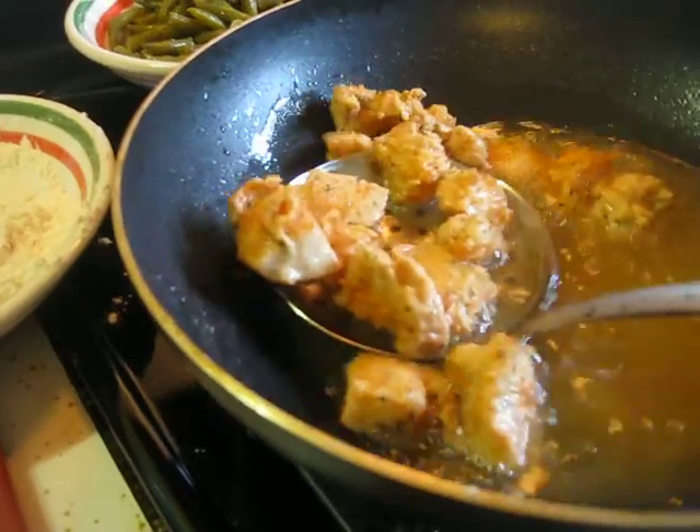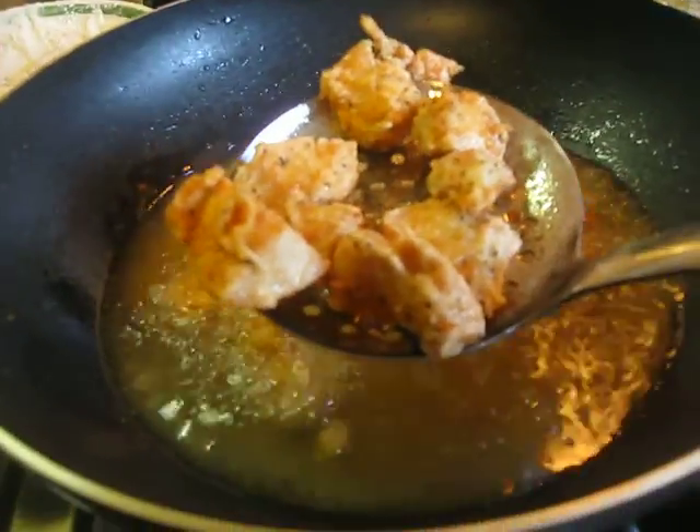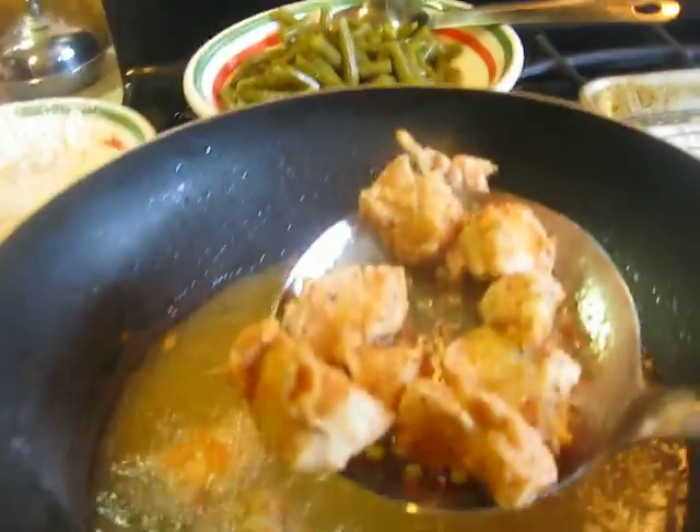Put it in the flour — I didn't put anything on it, just straight from here, straight into the flour and then straight into the grease. And look at that. Wouldn't you love to have that right now? It took me about 10 minutes to put this together and I got some green beans in the back there.